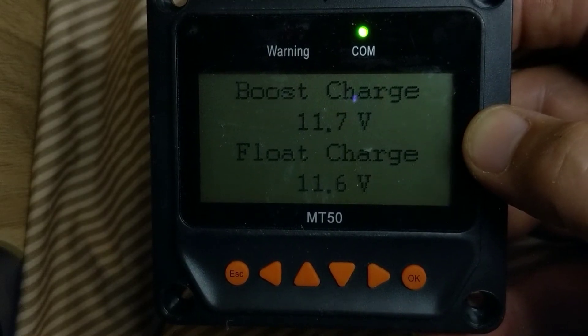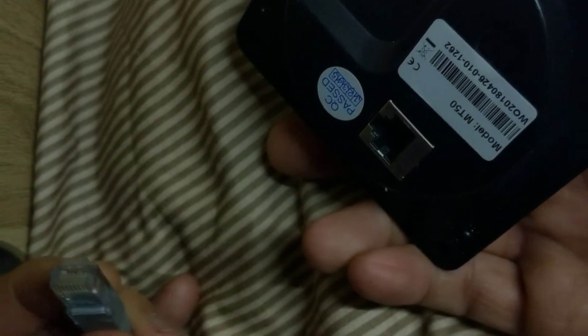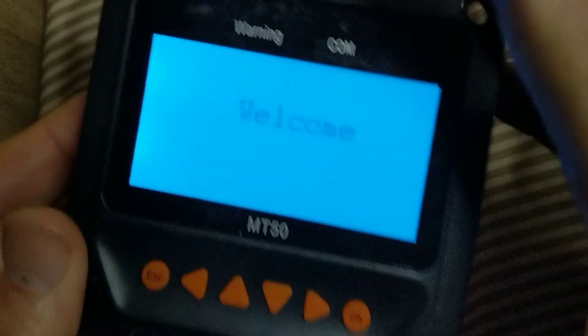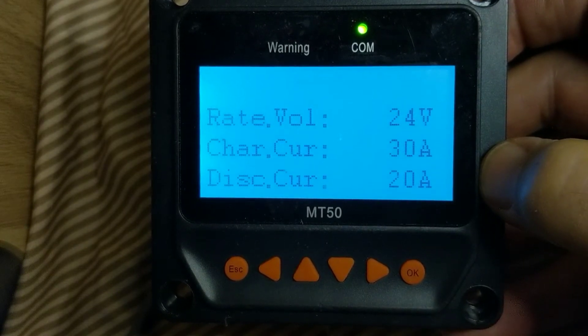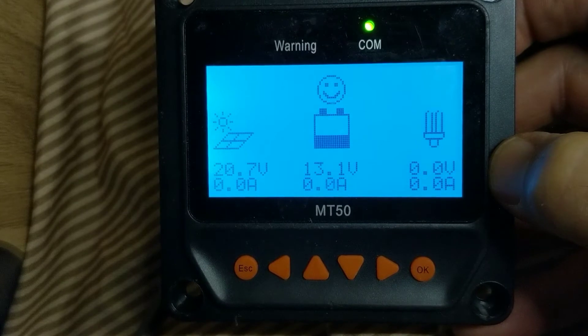I'm going to start off from scratch. This is the MT50. I'm going to disconnect it from the system and reconnect it. That's just so everyone who has it this way can start off from the same place. In any case, if you can bring it up to this screen, you're good.